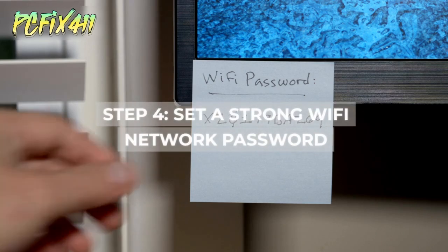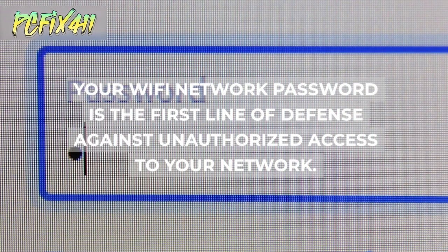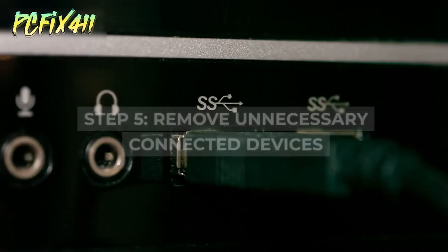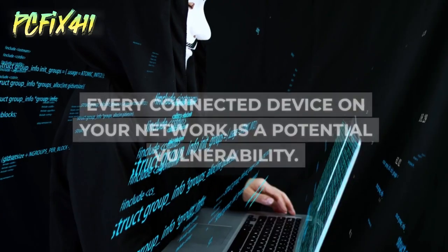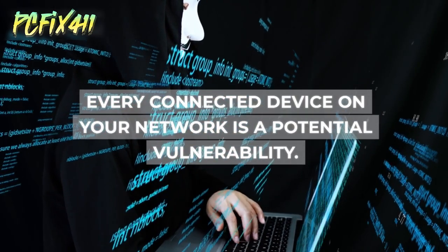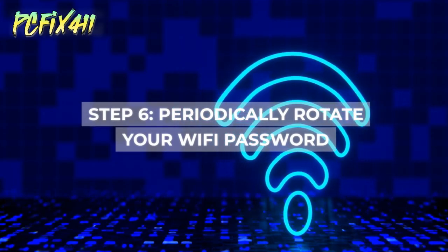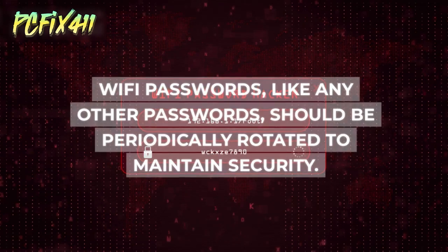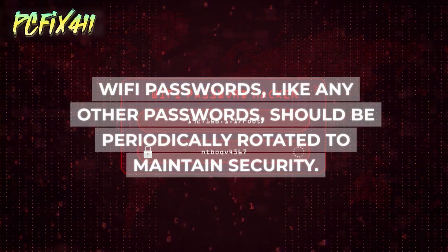Step 4: Set a strong Wi-Fi network password. Your Wi-Fi network password is the first line of defense against unauthorized access to your network. Step 5: Remove unnecessary connected devices, as every connected device is a potential vulnerability. Step 6: Periodically rotate your Wi-Fi password, which like any other password should be regularly changed to maintain security.